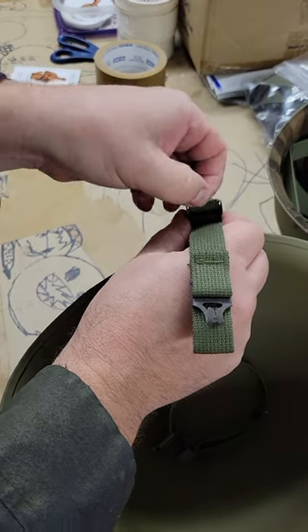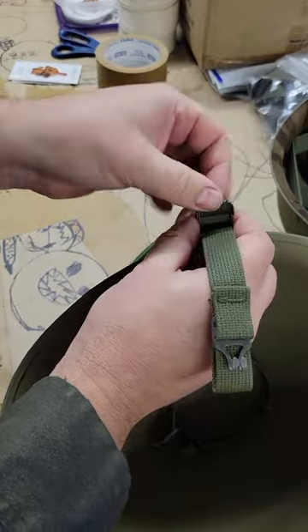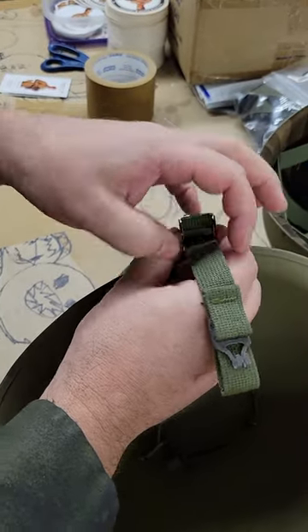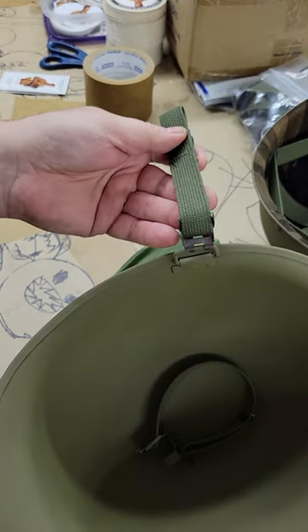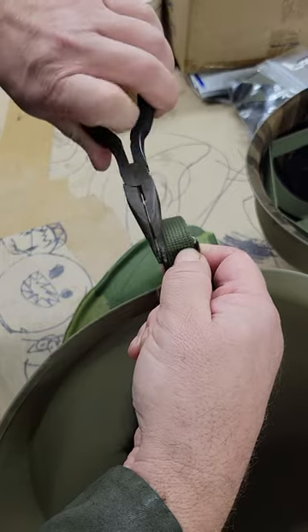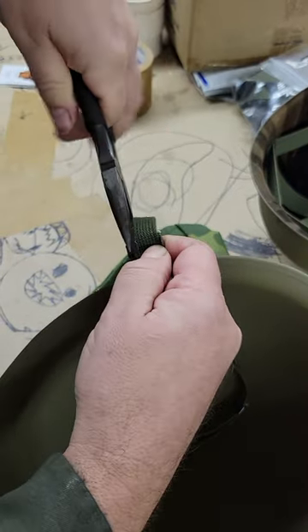At this point you can adjust the length by tugging the webbing through. If you're smaller of stature, you'd want to tug it through more; if you're a big boy like me, you want to kind of leave it where it is. Then you take a pliers and you fold over the clips.